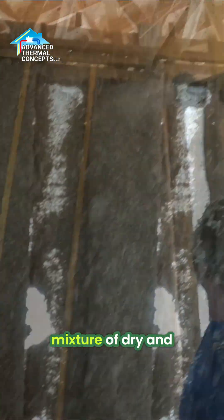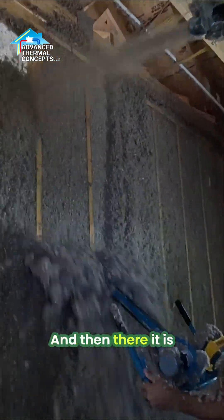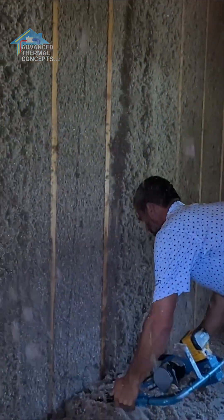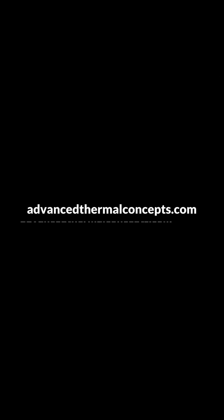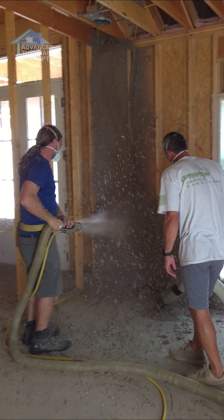So it's the perfect mixture of dry and wet and a lot of air — and there it is, it's never going anywhere. It's all part of the project.